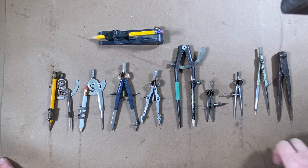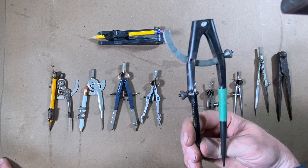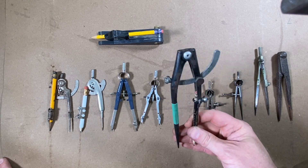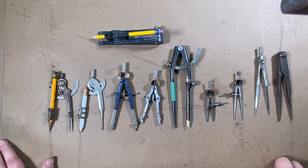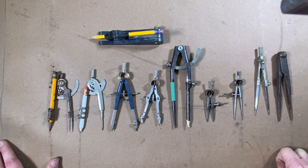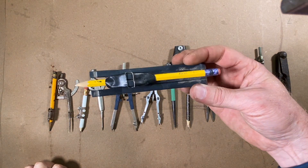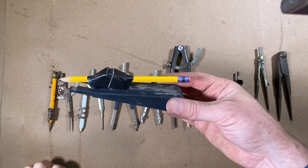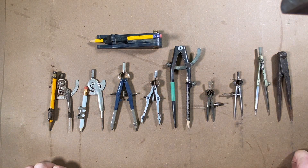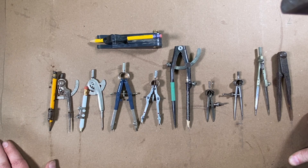Hopefully you've found these tips useful and helpful for using dividers — maybe enough to throw a pair in your bag. There are so many other ways to use dividers and compasses — I just hit a couple of the basics today. That scribing tool is made by FastCap, who make all kinds of great products. Hope you enjoyed this video — please give me a thumbs up, subscribe, and I'll talk to you soon.